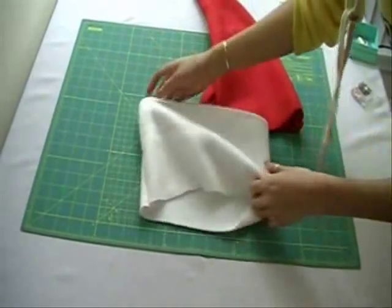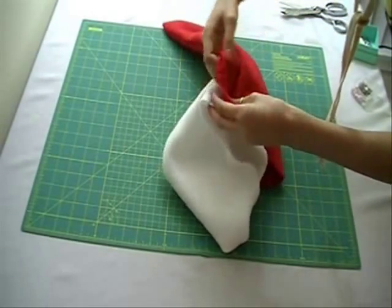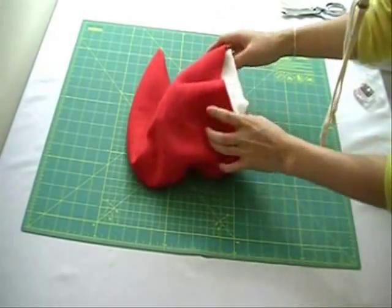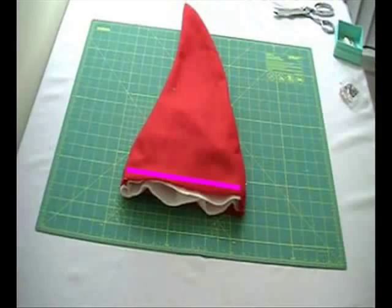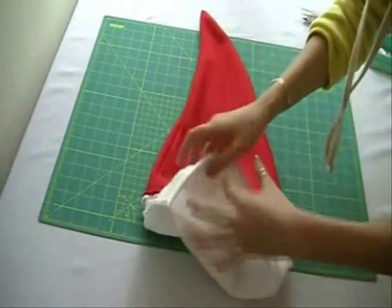With the right sides of the band facing out, line up the side seam to one of the side seams of the hat. Place the right side of the band and match it to the wrong side of the hat. Sew around the bottom part. Pull out the white piece and fold it upwards.